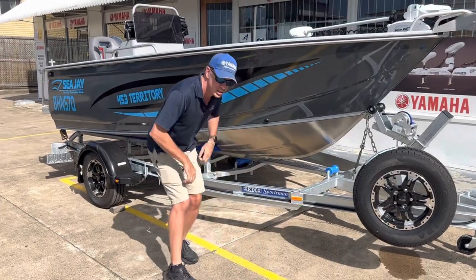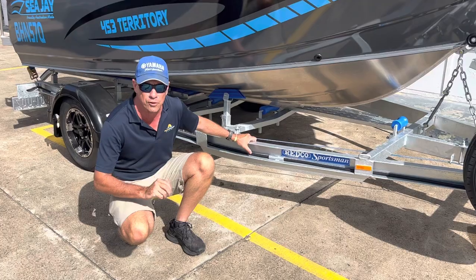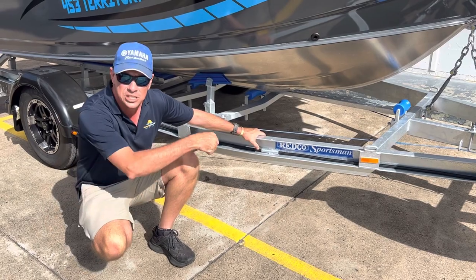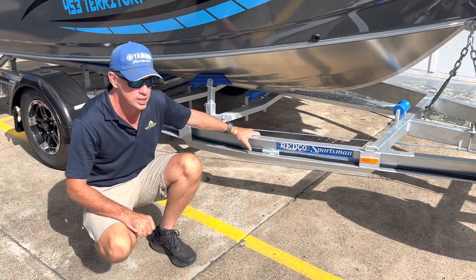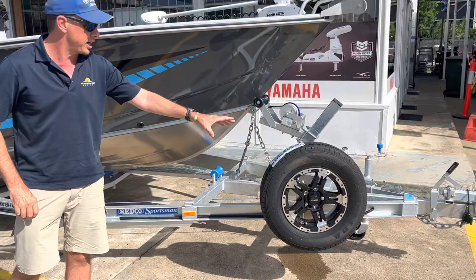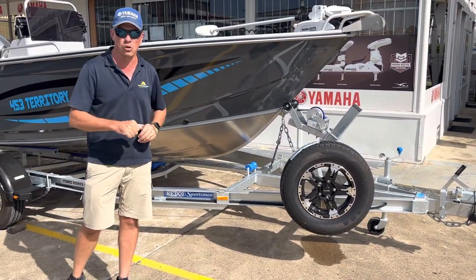Head down here and have a look at this. This is the Redco Sportsman trailer — it's the RS model, the RS 480 MO, optioned with a C-channel frame. This C-channel frame gives you full access to rinse any salt off the frame after you've launched the boat. It's a great feature. It's a galss steel trailer available at Stones Corner Marine. It also has a spare wheel and carrier, it's a brake trailer, with a heavy winch post and a manual retrieve winch.